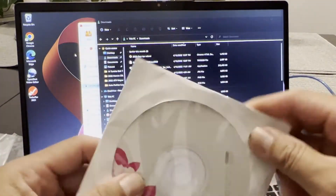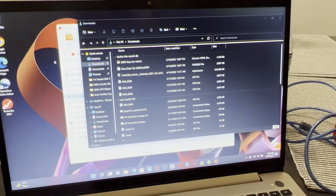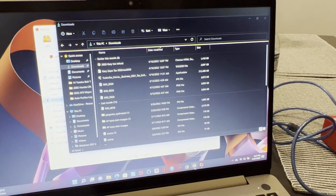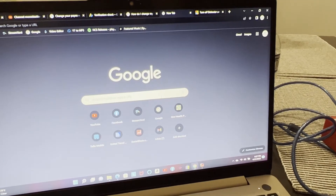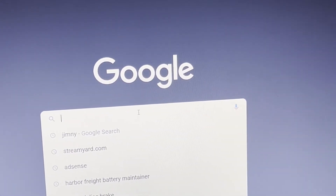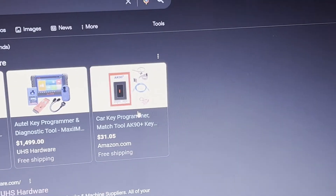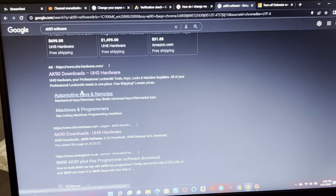It comes with a disc, but since my laptop doesn't have a disc drive, I'm going to guide you on how to download it. Let's go to your browser and open Google, then type 'AK90 software.' Click the AK90 software result — there's one from the hardware site, not the first one with ads.